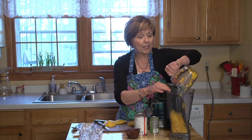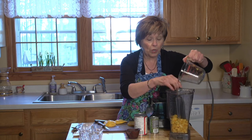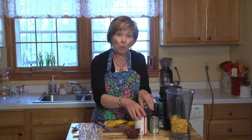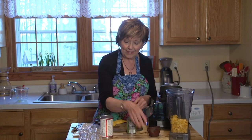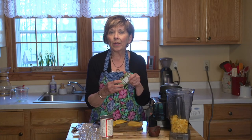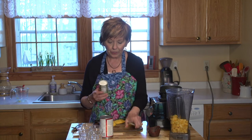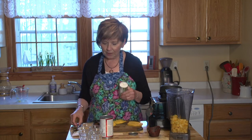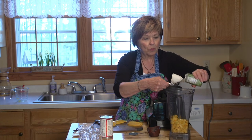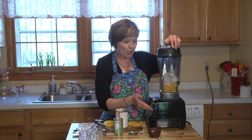I'm going to put this right into my blender — you could also use a food processor, both will work. The one other ingredient is some coconut cream. These days you can buy nice thick coconut cream in a little can in the grocery store, usually by the Asian ingredients. You'll see how thick this is — I'm just going to scoop it right in.